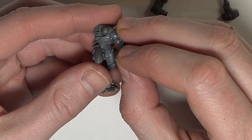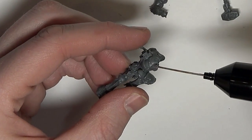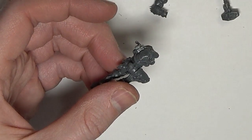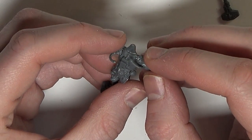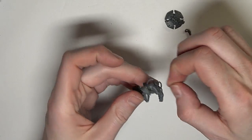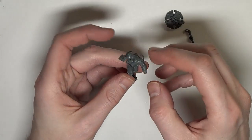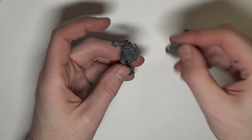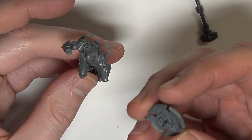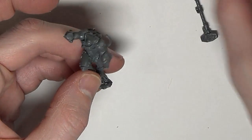The arms have a really unique V-joint — like V as in Victor — which kind of prevents you from magnetizing them, unfortunately. If you're going to glue your backpack on, you should do that first, because the wires lock into the backpack. However, I'm going to paint the backpack and storm shield separately, so I'm not assembling those at this point. I'm dry-fitting everything here in real time — I didn't speed this up at all — so you can see the plastic glue setting pretty quickly.